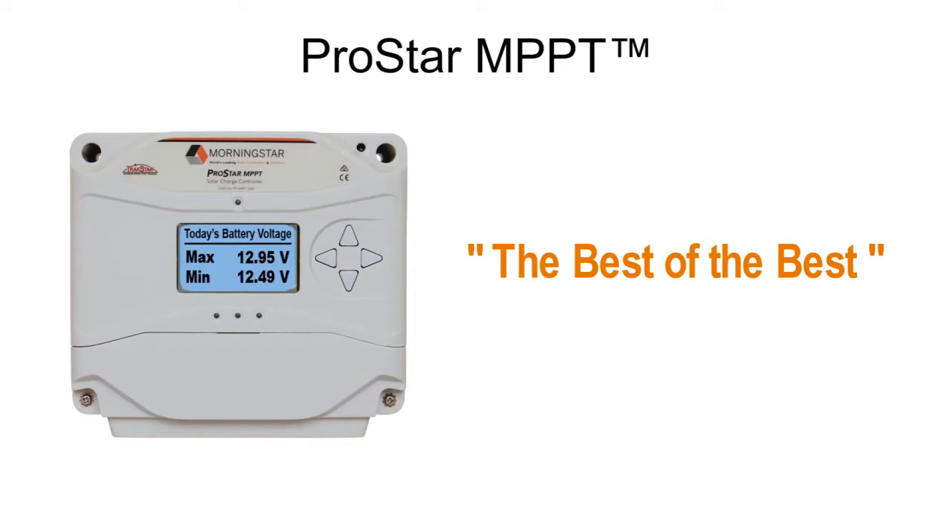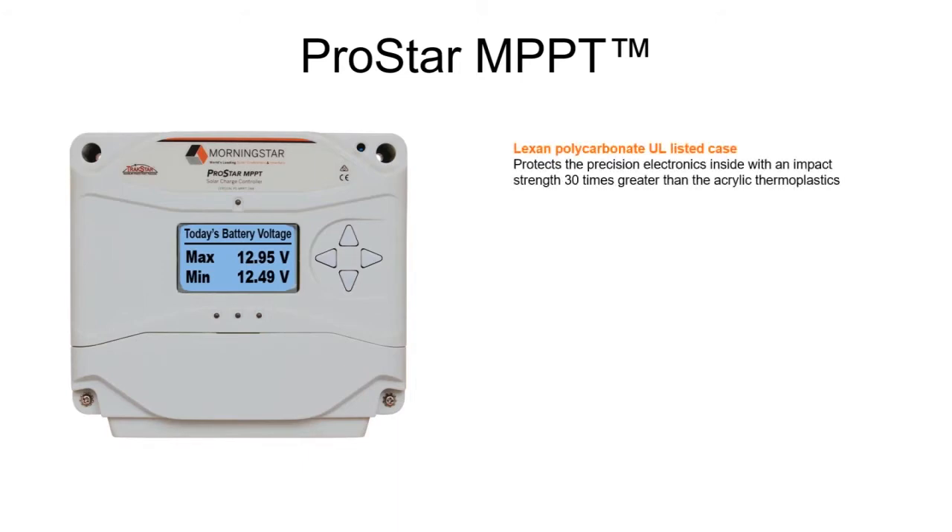We'll start by judging this book by its cover. In this case, that cover is Lexan polycarbonate — the same material used to make layered bulletproof glass. It's not just what's inside a Morningstar that earns the term bulletproof. We know how important a quick, easy installation is in the field.